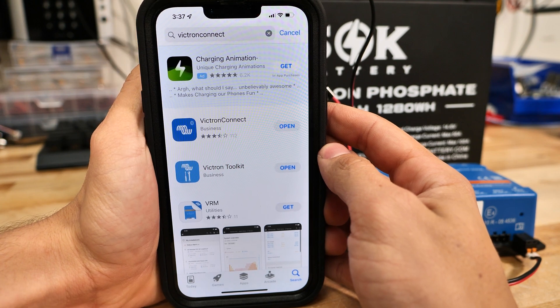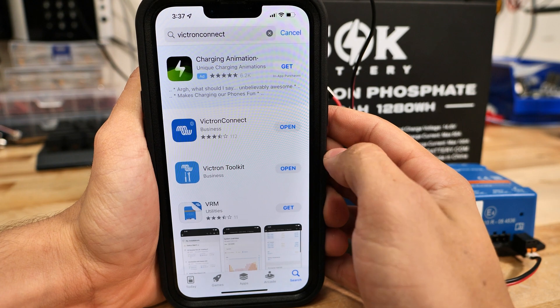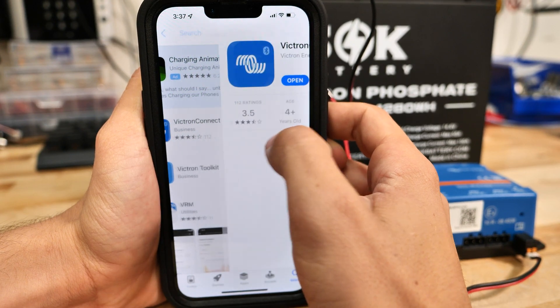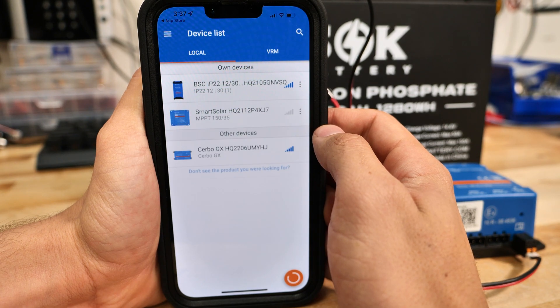Now I'm using an iPhone, so I'm going into the App Store. However, if you were using an Android, you just go into the Play Store. Search up Victron Connect — it's this one right here with this icon. Now I've already installed it so I can just open it, but just go ahead and follow the standard app installation process.